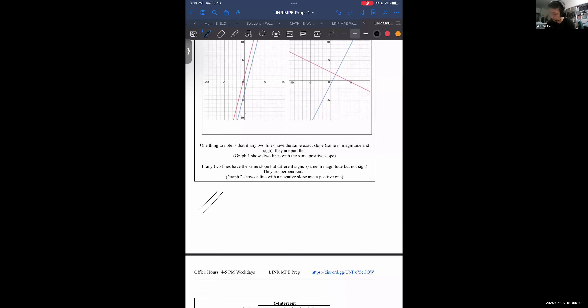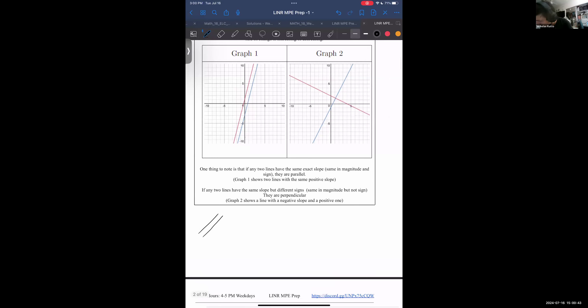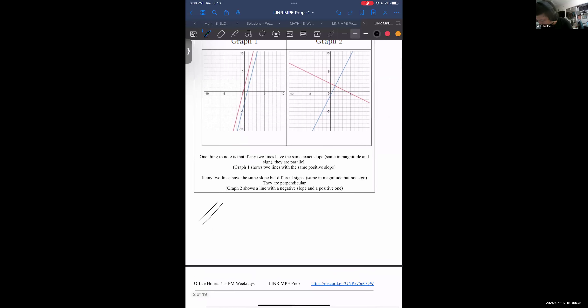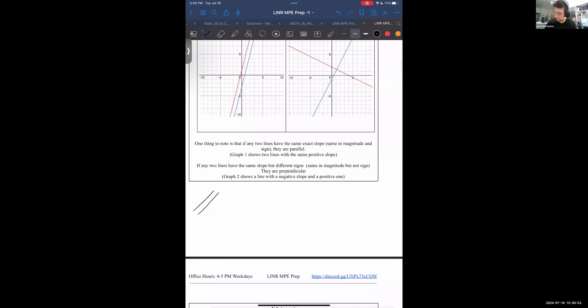If two lines have the same slope but different signs — actually I'm not sure if that's correct, because I seem to remember a perpendicular slope being the reciprocal and the flip side. Rishi, do you remember that?